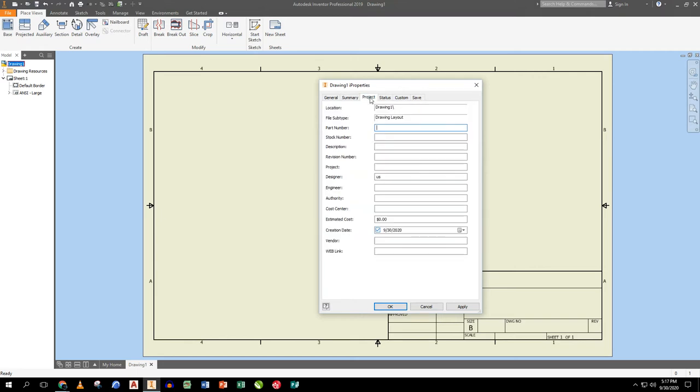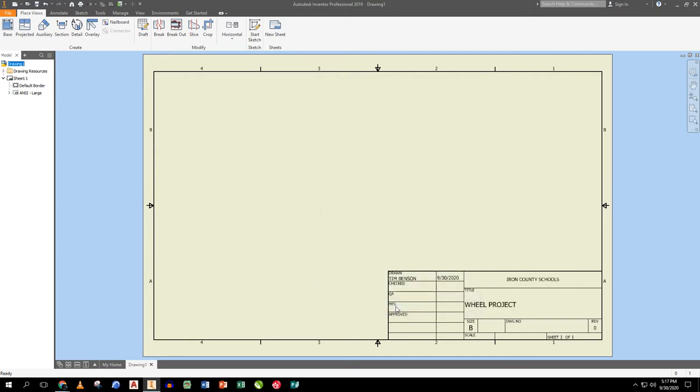I continue filling in iProperties: company is IronK Schools, revision number zero, project number is 'CAD Mechanical 1, Project 01, 2020 school year'. In real life, most companies have all that information on hand. Then I close out and start dropping parts in.